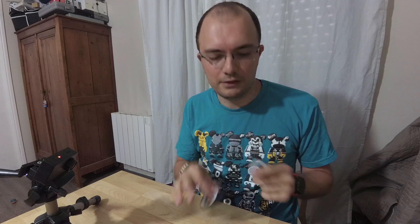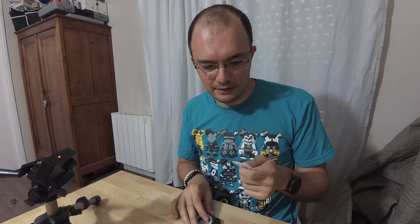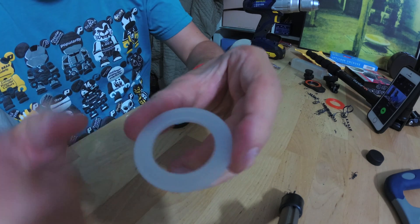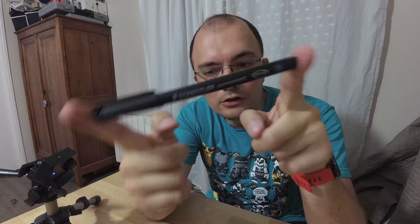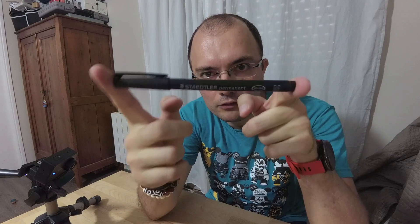The other step — as you've seen in the first test video I made, there was a light leak because the light goes through there. I found a very simple way to fix this: I just need a permanent marker. I tried several and this one is the best I found.